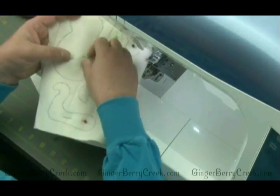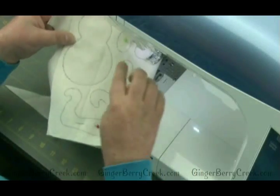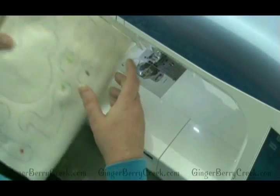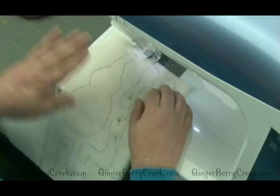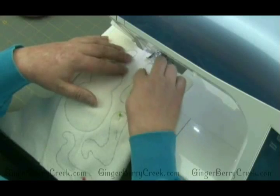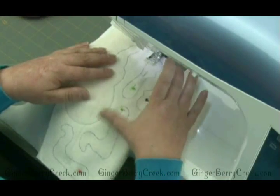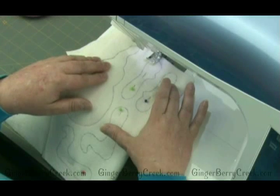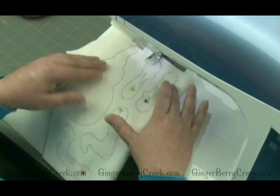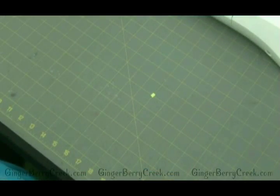Now it's sewn all the way around. Remove the pin and move on to the next piece — we don't stop here. Sew around all the remaining pieces, and once everything is sewn we'll be ready to cut them out and start assembling and getting them ready for stuffing.